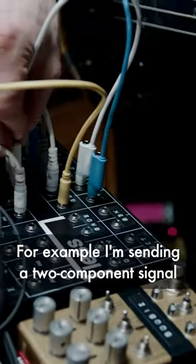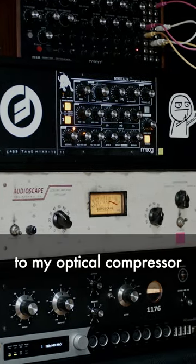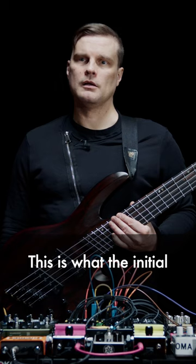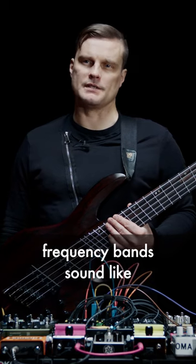For example, I am sending a two-component signal to my optical compressor. It then returns to my pedalboard to be mixed with my clean signal. This is what the initial frequency bands sound like.